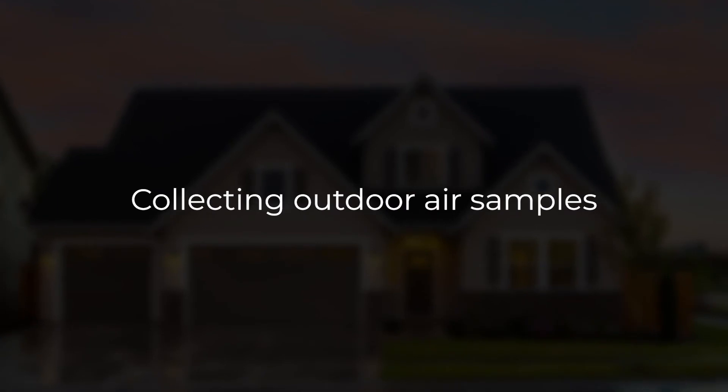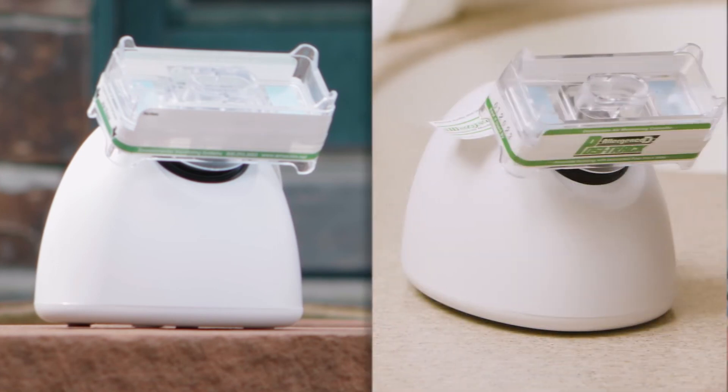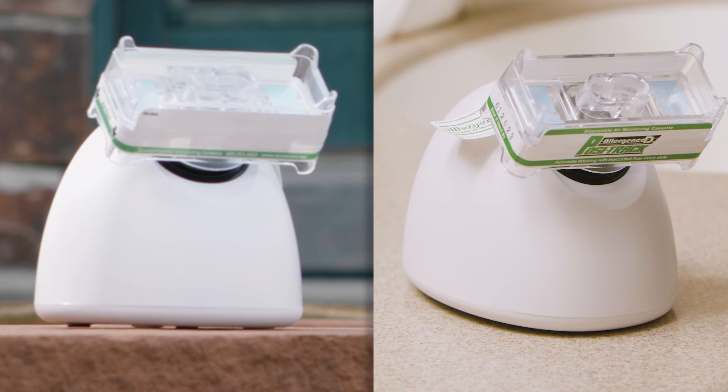Remember, indoor air sampling should test a minimum of two indoor locations. An essential element of any mold test is the outdoor air sample. It is necessary to collect an outdoor air sample so that we can compare the amount of spores found inside the home with the amount found outside. We use this comparison to find out if any spores found inside the home are naturally occurring from the outside environment or if the mold is growing inside the home. Without an outdoor air sample, Sporesight will not be able to issue a report for your project.